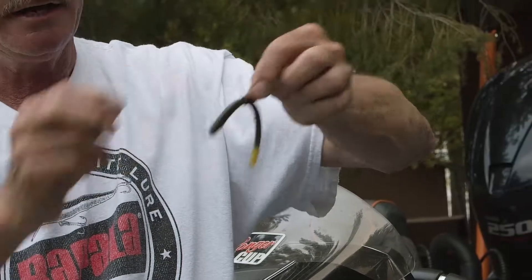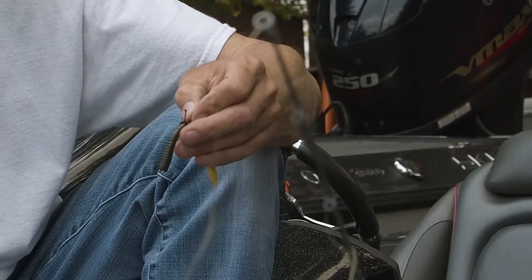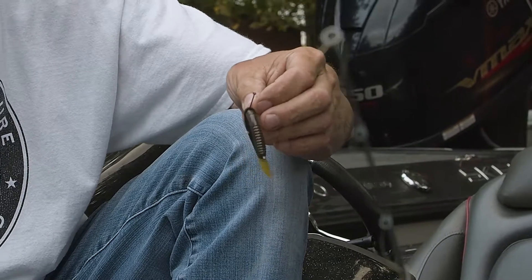Basically that's a Nico rig and it's kind of a do-nothing type of deal — you throw it out, let it get to the bottom, reel it in, and do it again. But it's been very popular the past few years and I've tried it and I've actually caught some fish on it. I'm tying one up today. I don't know how well it's going to work in the wind tomorrow, but when the conditions are right it's a very effective way of catching bass.